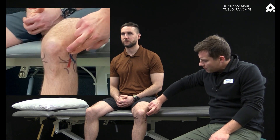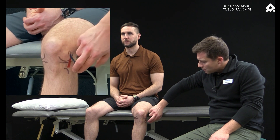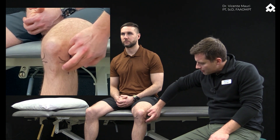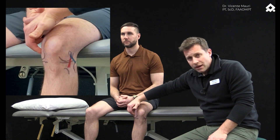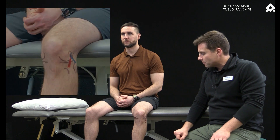One area was the lateral epicondyle or lateral condyle on the femur, the lateral tibial plateau, and the same thing on the medial side of the condyle and the medial side of the tibial plateau.